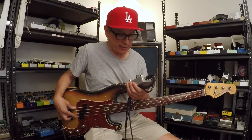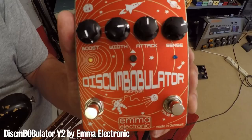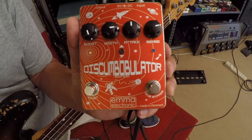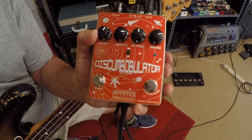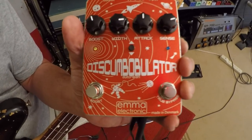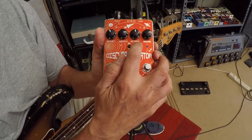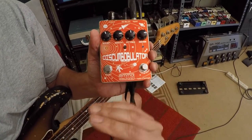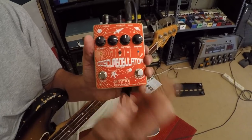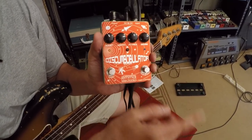This is a review for pedalsandeffects.com of the Emma Electronics Discombobulator envelope filter. Like the two-function pedal from Emma, this is basically a boost on one side, and then you have your envelope filter side — pretty standard controls: envelope sensitivity, attack, width of your envelope, and direction — whether the envelope goes up or down in the filter.